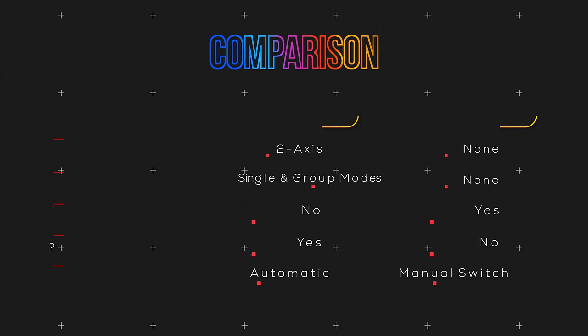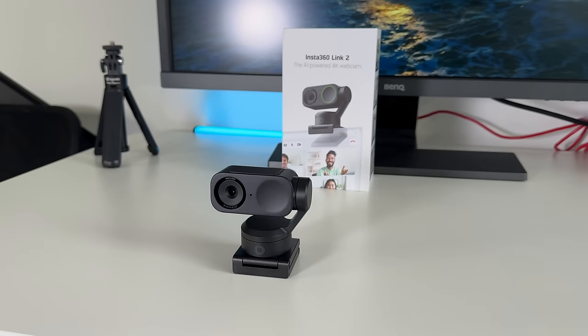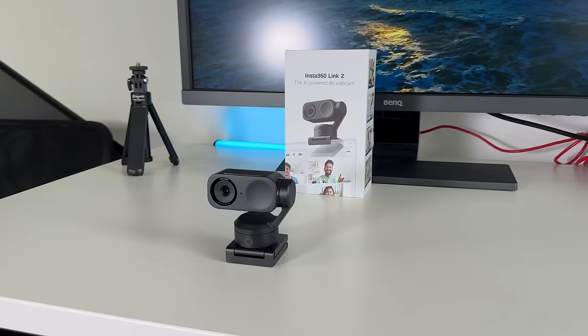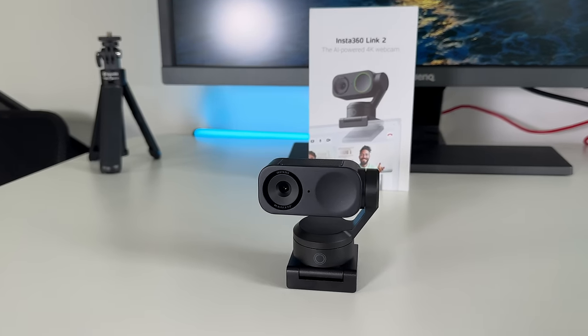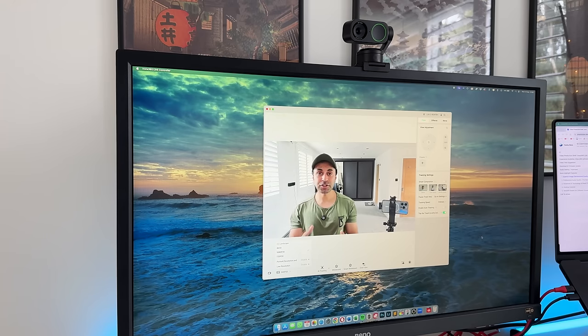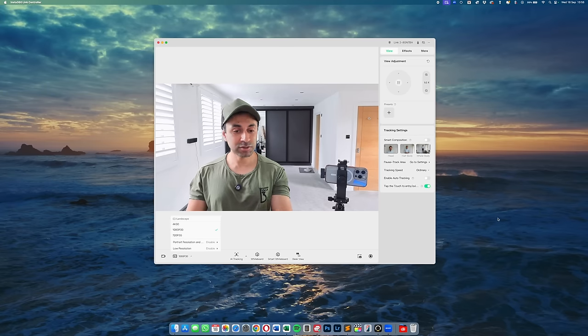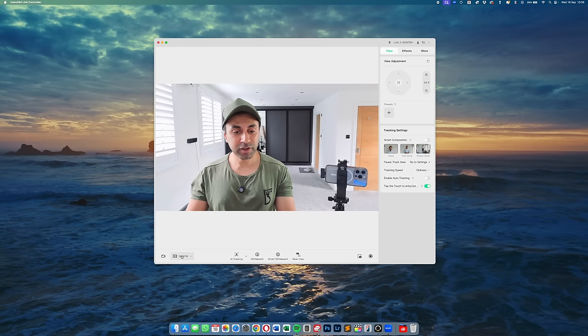Because both offer the same superior video and audio quality, I'm going to use the Link 2 as an example to showcase its capabilities. In the Insta360 Link Controller app, you can see the webcam set up with a nice green LED ring that flashes when you use gesture controls. You can start doing all of those gestures automatically with a few clicks.